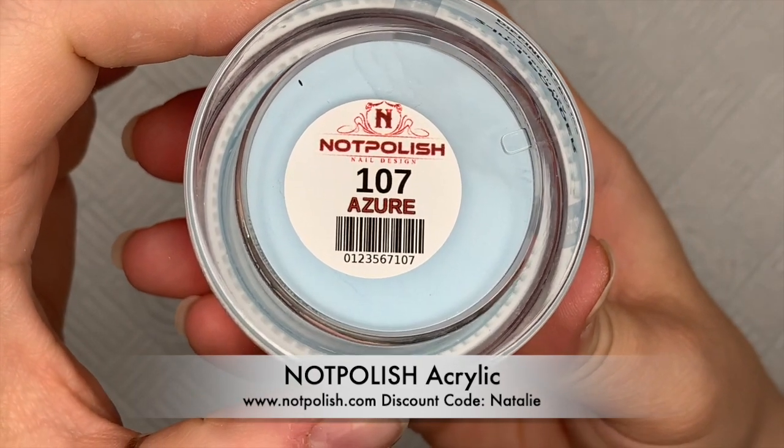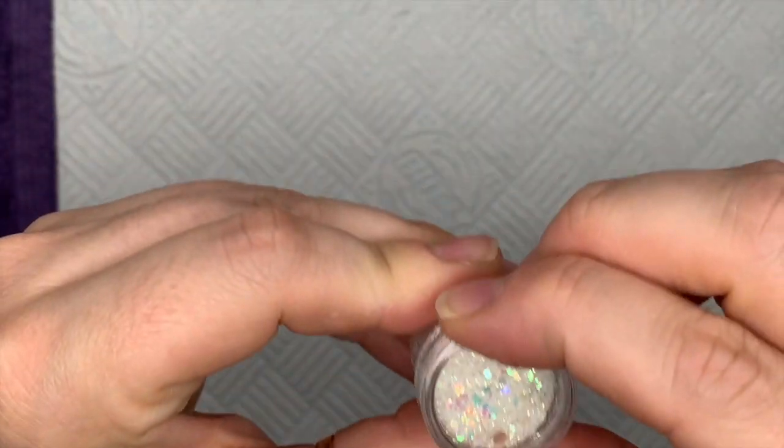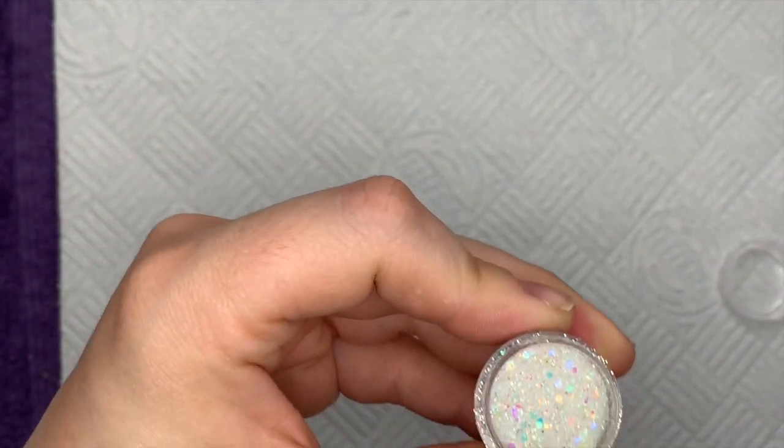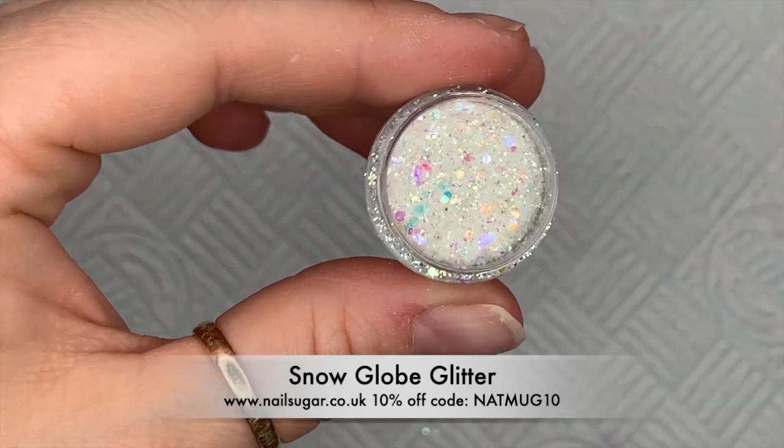If you want to get some money off the US website you can do so using my code Natalie. That's the Not Polish US website. I don't have a code for the UK website at the minute, but if I do in the future I will let you know.